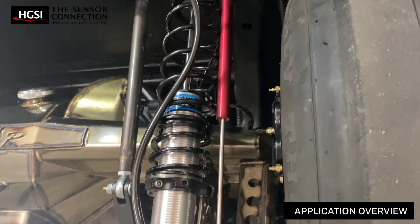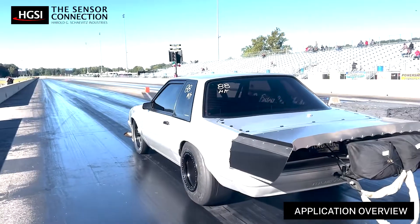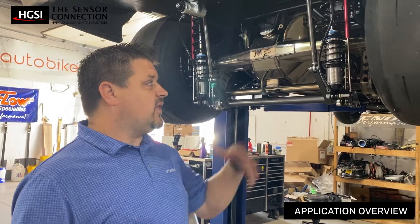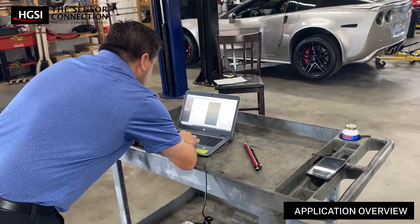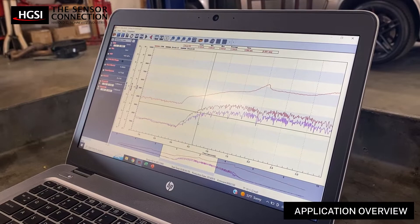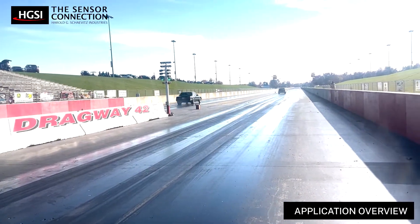We use these Sensor Connection sensors to monitor the stroke of our shock. We want to know how it's acting down track — at 0.2 seconds, how fast it's extending, and at 2 seconds, another measurement. We calculate in the computer what it's doing throughout its entire run, and it helps us optimize our setup, changing the rear suspension to get the tire to plant as hard as it can going down the drag strip.